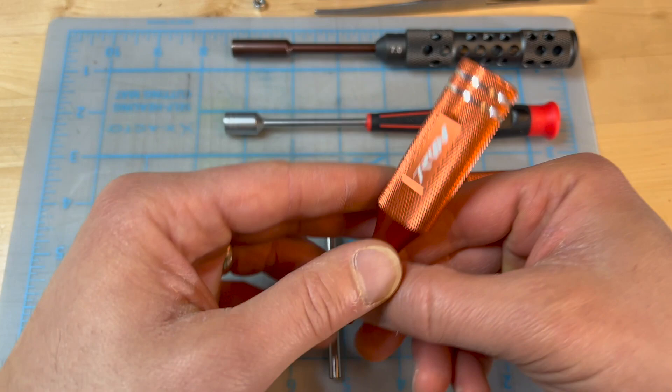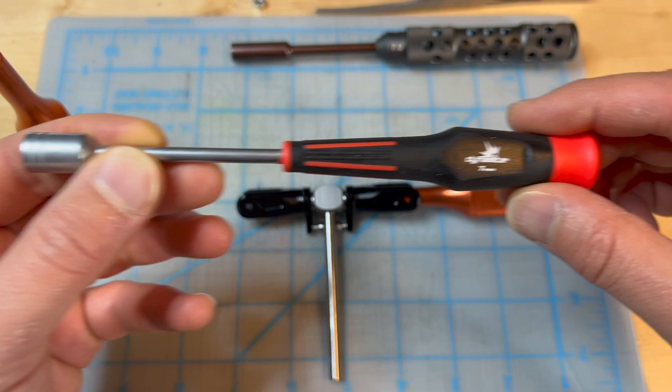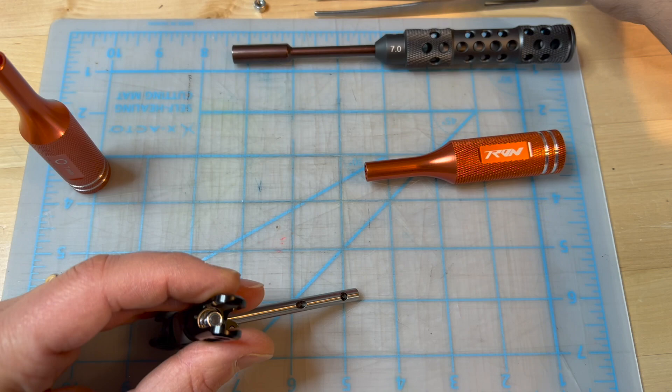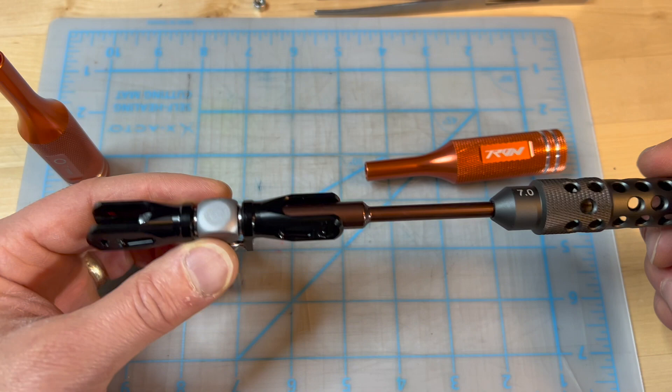Why spend the money on these premium-priced Tron 7mm wrenches? Other tools that are much cheaper should be able to do the job. Now, this dynamite tool will not work, and the reason for that is that the wrench itself is too fat and it will not fit here. So this one is out just because of that. But you can use the really, really nice Protek RC 7mm wrench, and it actually works. It is a thin wall, so it actually works really nicely.